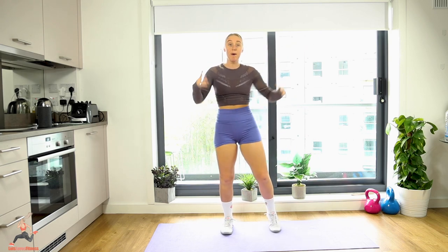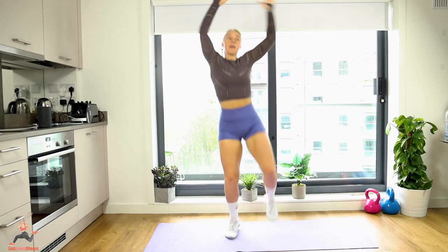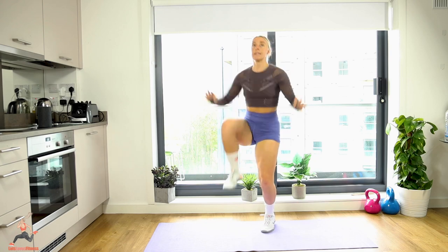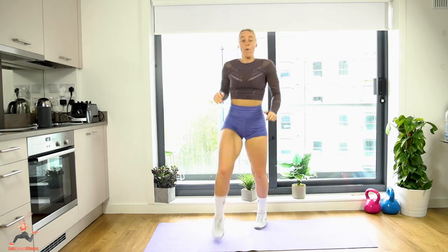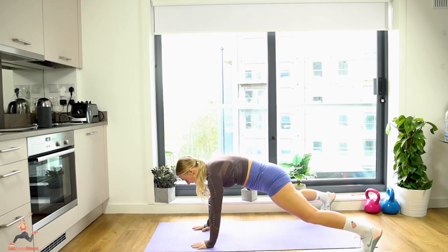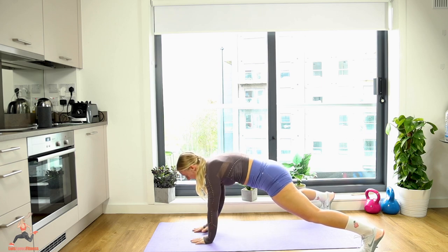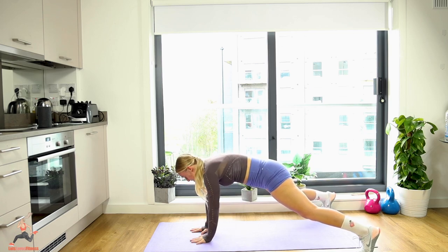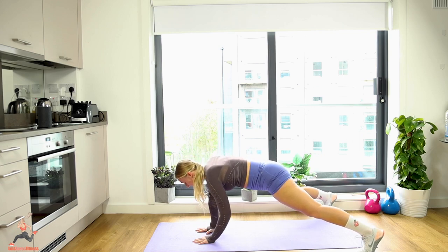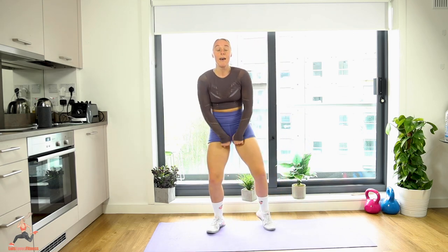Last one — amazing! Up we come, running man — 10 reps, drive those legs up and arms come down. Well done! Back on the floor for hot hands: feet wide, hands narrow, keep the hips still. Really use your shoulders, arms, and core. Keep everything still — squeeze — perfect, well done!